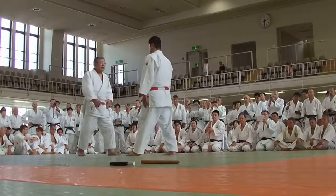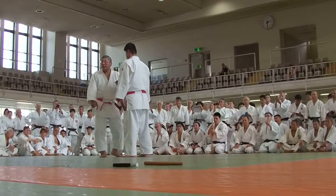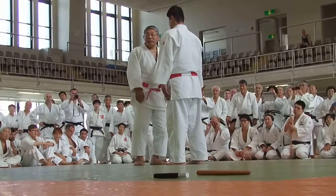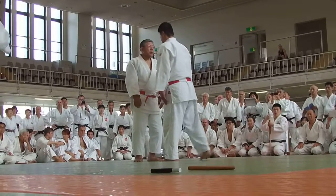So approaching together. Uke tries to step back with the right foot and prepare the reason for hitting.